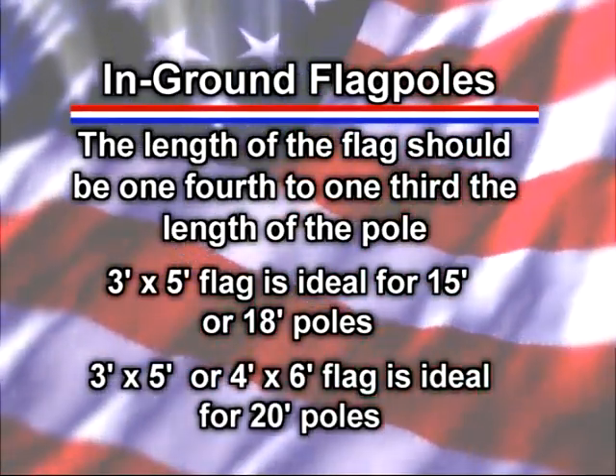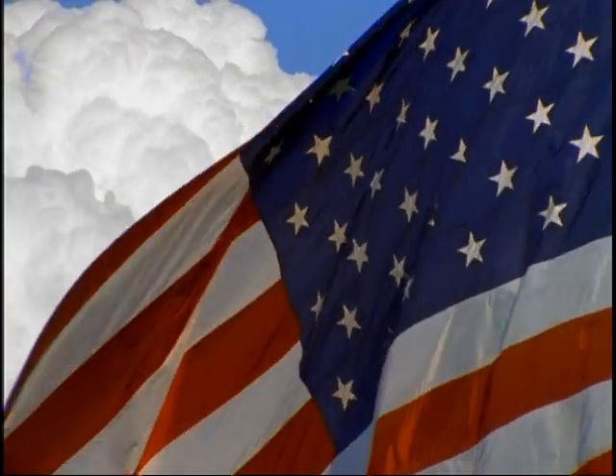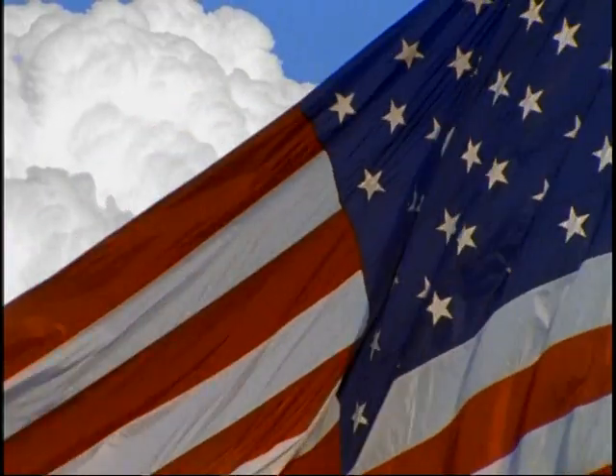An appropriate-sized flag for a 20-foot pole would be either three feet by five feet or four by six. Now let's move on to flag etiquette. The advisory standard for flag etiquette is the U.S. flag code, adopted by Congress in 1942. There are no penalties for displaying the flag incorrectly, but since the U.S. flag is a living symbol of our country, it's important to always display and care for the flag properly and respectfully. The flag should always be flown right-side up and should never be displayed upside down, except, as the flag code states, as a signal of dire distress in instances of extreme danger to life or property.